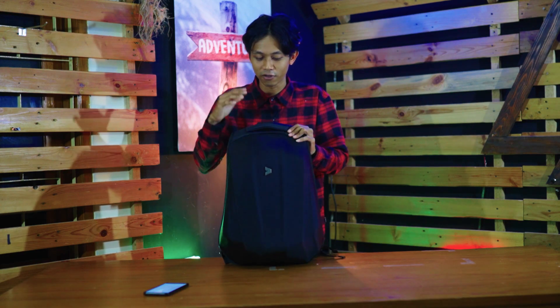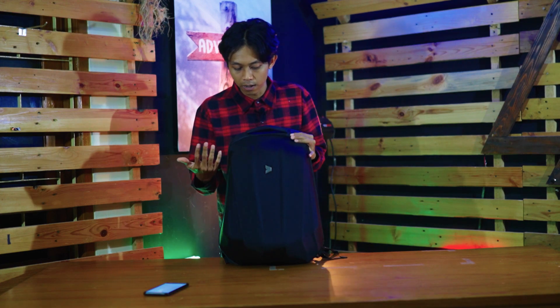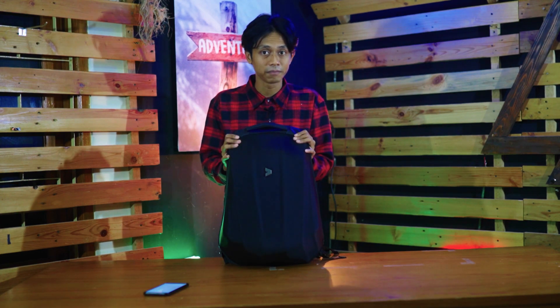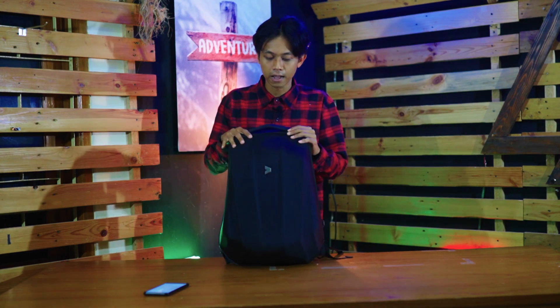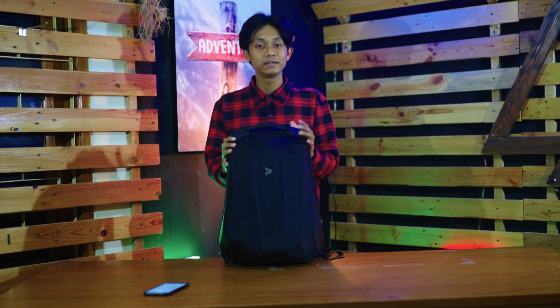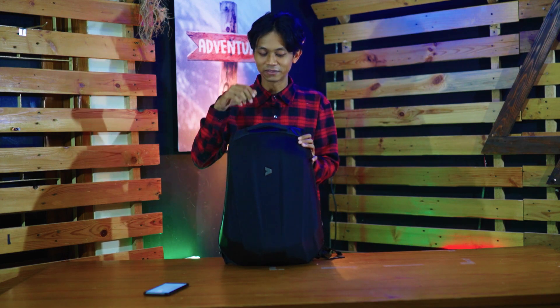atau kena barang-barang keras lainnya, barang-barang di dalam seperti laptop dan tablet akan terlindungi dengan aman. Karena ini bener-bener keras banget, memang diperuntukkan buat kalian perkantoran. Ini akan melindungi barang-barang penting kalian yang ada di dalam tas ini.